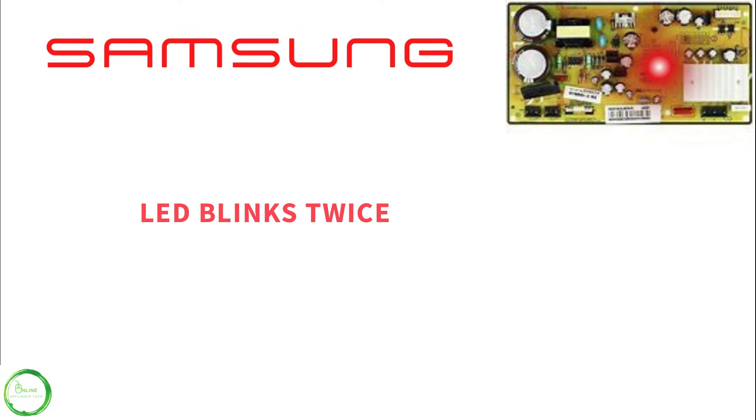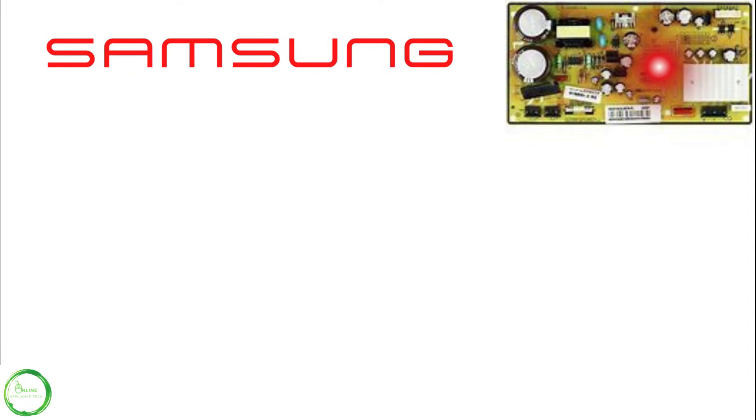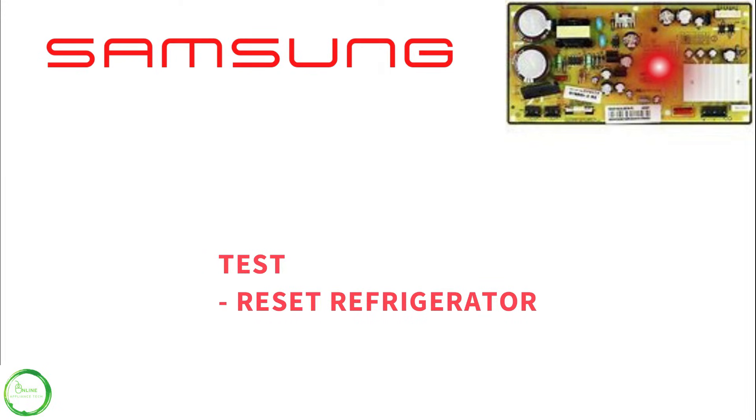If your Samsung inverter blinks twice, that stands for SPM fault. So what you want to do next is reset the refrigerator. You'll hold the two buttons down for 8 to 10 seconds.